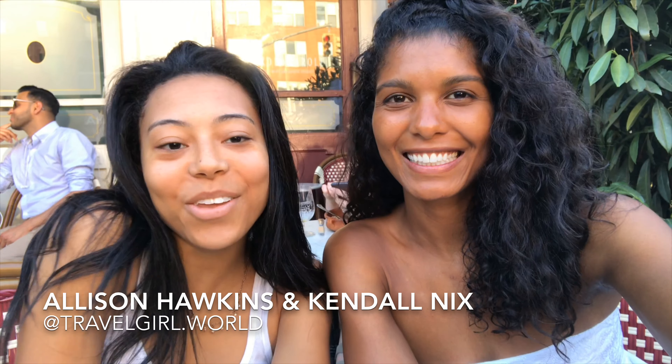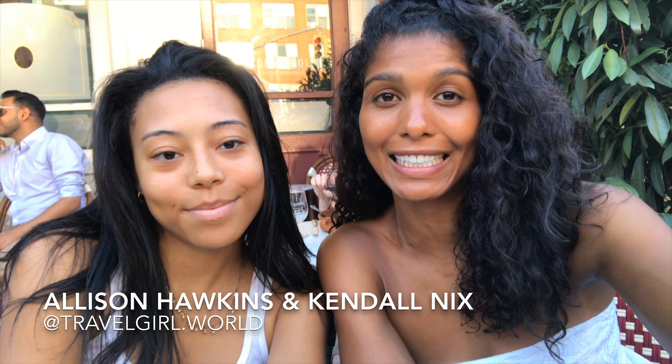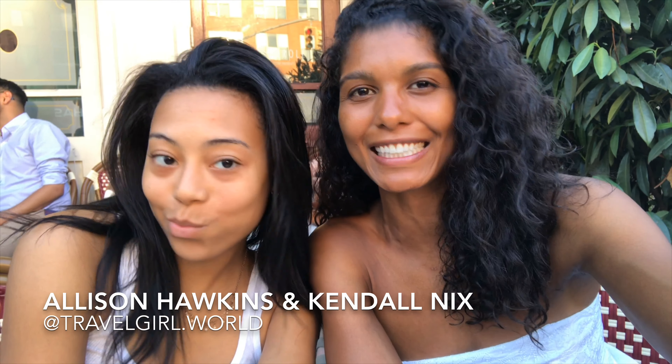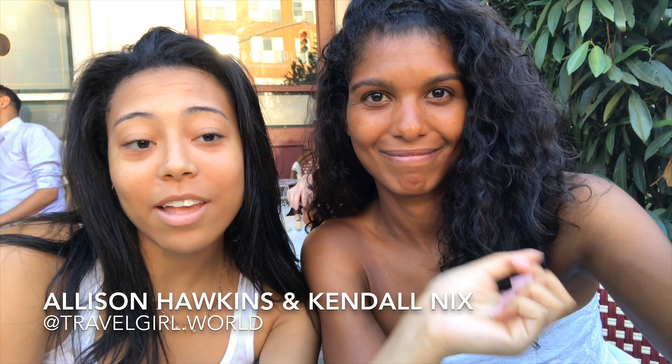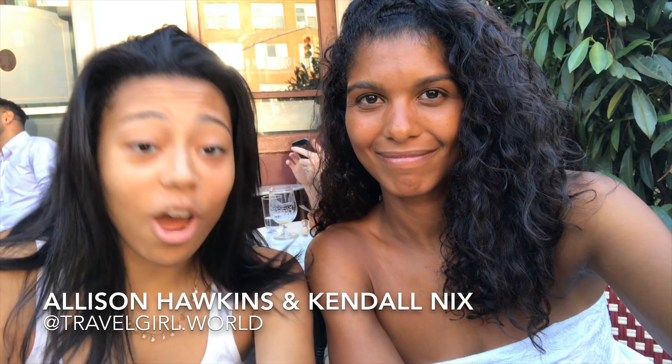Hey, it's Allison and Kendall and we're at Saxon and Pearl and we're going to be doing a taste test between the Impossible Burger and the Saxon Burger. She's getting the Impossible Burger and that's vegan, and then I'm getting the Saxon Burger which is not vegan, so that's why we're comparing the two.